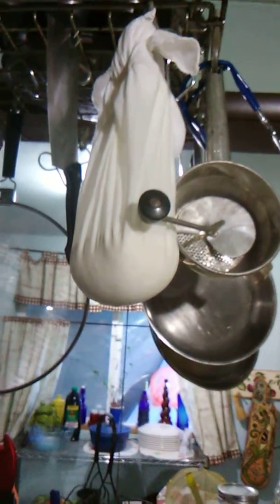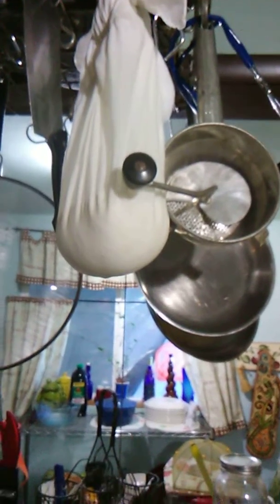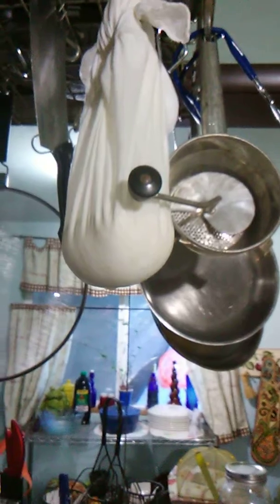So I made it today from a gallon of goat milk, and I've already put a little bit of it up, and I still have some more to come out of the jug.